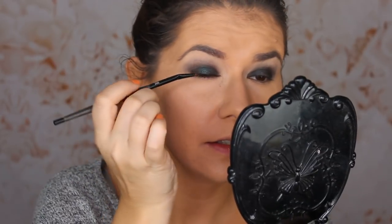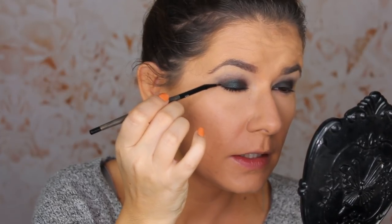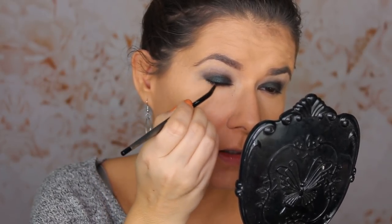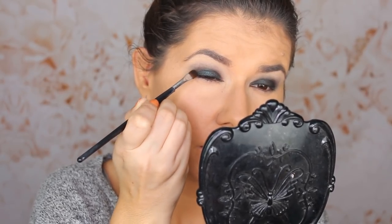I want to take an eyeliner brush — the 300 from Linda Hallberg — and take that black on this brush. I'm going to wet it too because I want to create an eyeliner, wetting it with the same Boost Fix. It's working — I'm creating a wing. I'm going to clean the flat brush we used for the green and take the dark black to smudge the eyeliner, then blend everything with a blending brush.